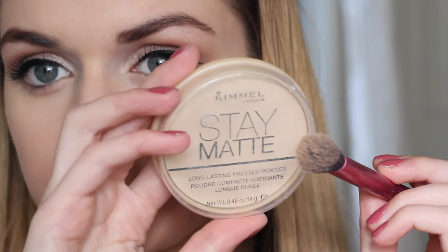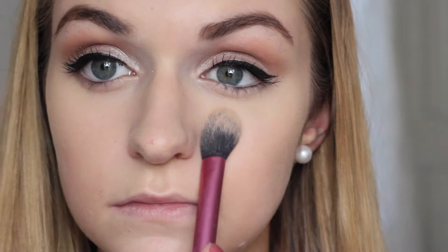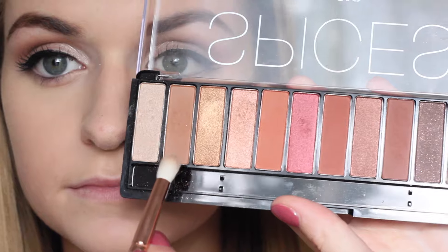Using my Rimmel Stay Matte powder, I'm going to set everywhere that we just concealed and highlighted to make sure that it doesn't budge throughout the day. Then going back to the first eyeshadow shade we used, I'm applying a little bit of that under the lower lash line just to darken up the area and make the eyes pop a little bit more. Then I'm going ahead and applying mascara to my bottom lashes.